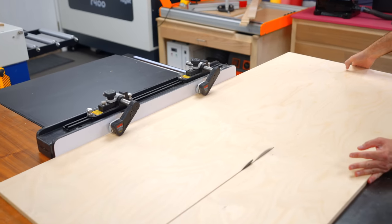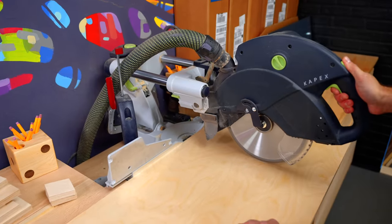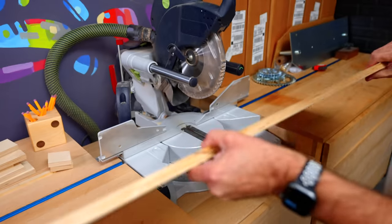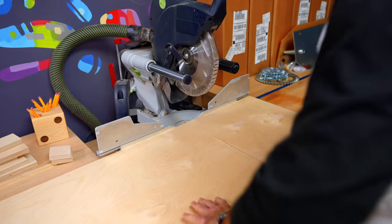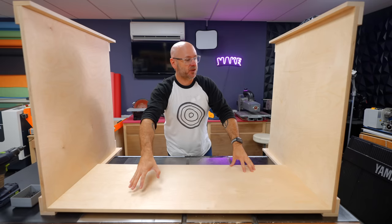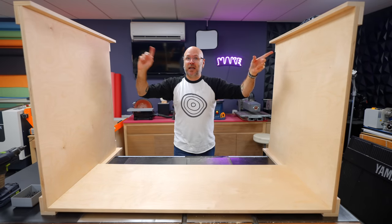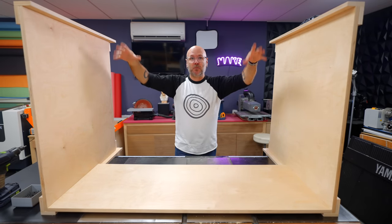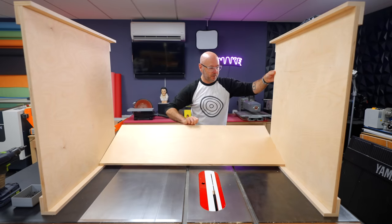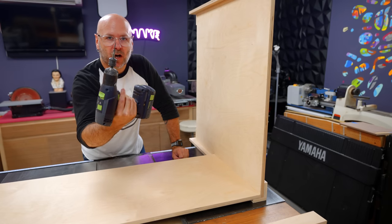Next thing you need to do is cut the back and the stretchers. So we have the back and the stretchers cut. I have everything lying on its back and I'm going to glue and screw the back into place and then put the stretchers in up here. This is not going to have a lot of strength until we get the top on, so you've got to be careful moving it. Number one rule in woodworking: always get the screw started first.